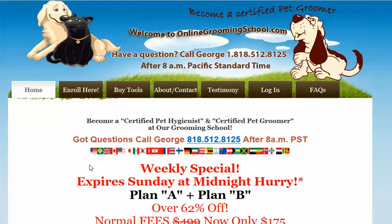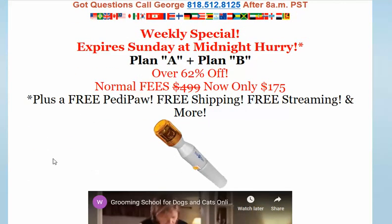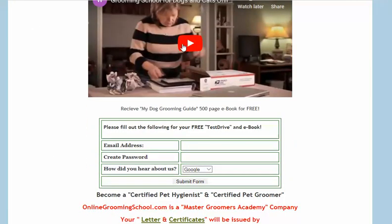You can finish in five weeks or less and start a new career. But what I wanted to bring your attention to — if you go down the page, there's a video here, do watch it, it's really nice. But if you want to receive my dog grooming guide, a 500-page e-book, for free, all you have to do is fill out the form here, and you'll also be given the opportunity to take a free test drive.